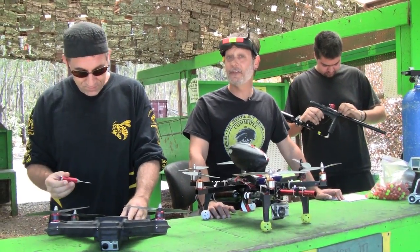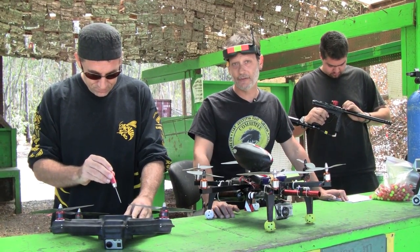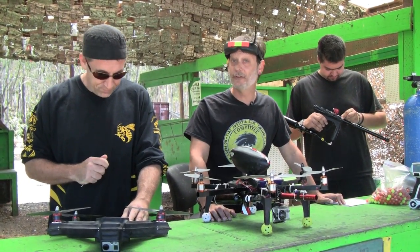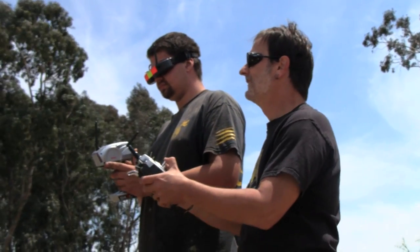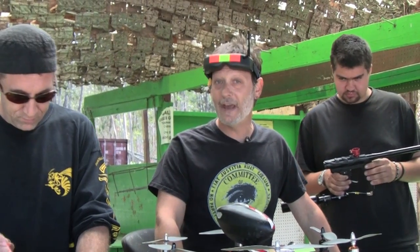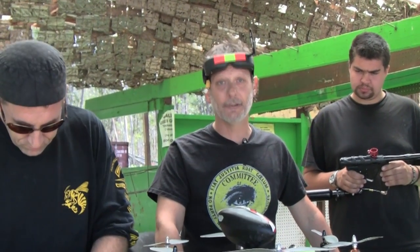This two-person setup splits the task into two separate operations so that each operator can concentrate on one thing at a time. One person is flying the drone while the other concentrates on acquiring and shooting targets. The result is a fast, agile, and very accurate drone.